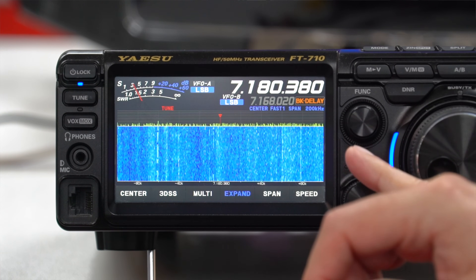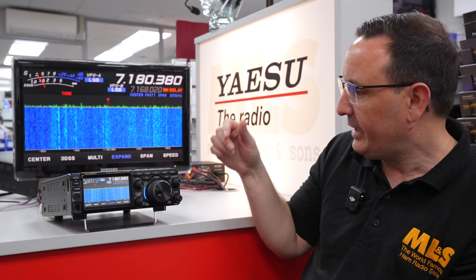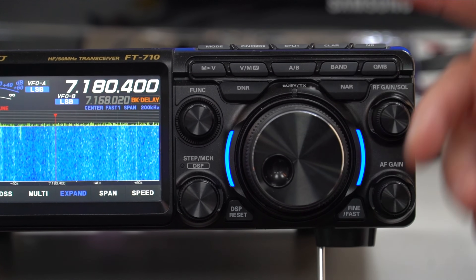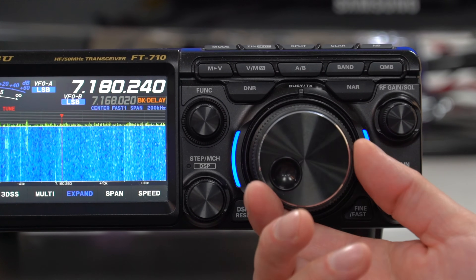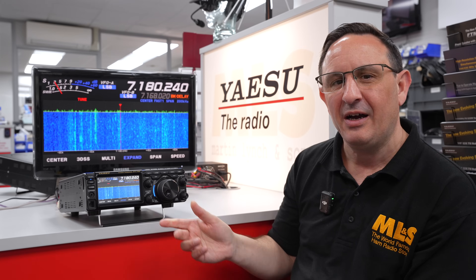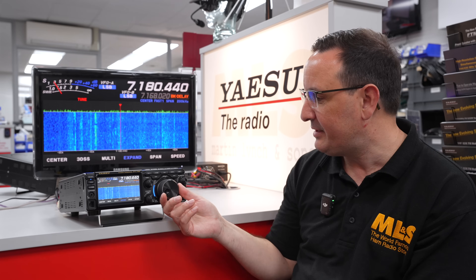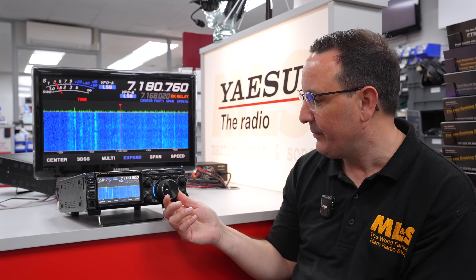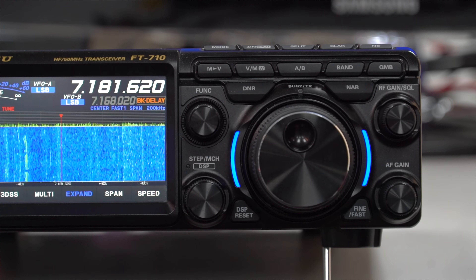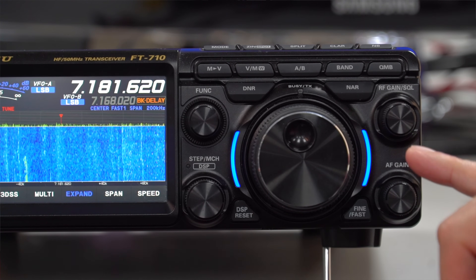Coming down from that, you've got your DSP available on a knob here as well, and you can change your steps and memory channels with this single function knob. Coming across is your VFO — it's lovely, nice and smooth, not too much play. I know a lot of people ask about VFO knobs and play — this is lovely, this is constructed beautifully. Well done Yaesu on the VFO.